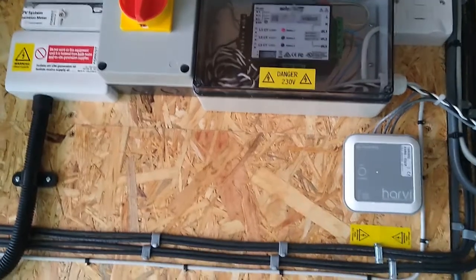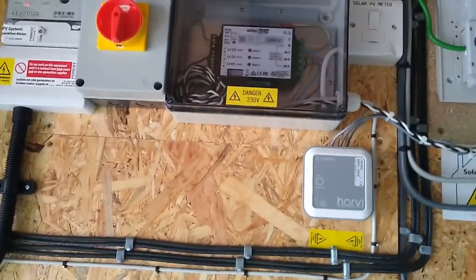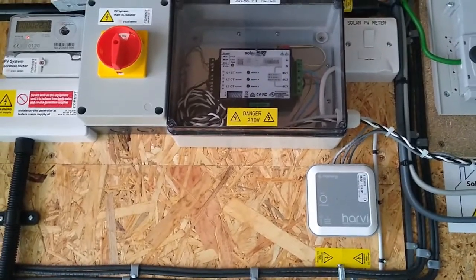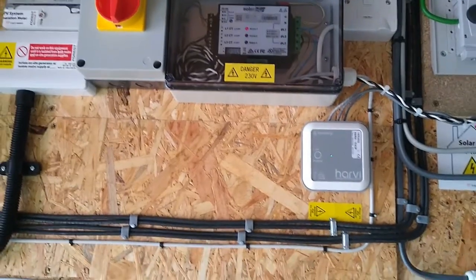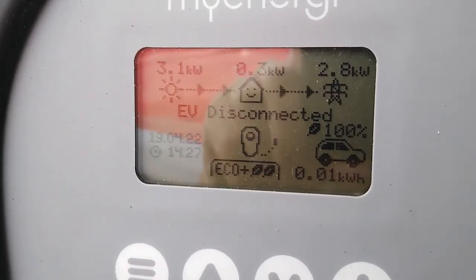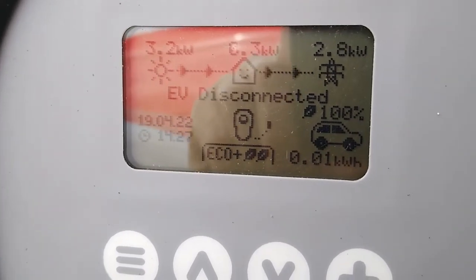So Harvey is helping the rest of the system to communicate, allowing the sensors connected to the power cables to talk to the rest of the system. At the moment we have quite a bright day.